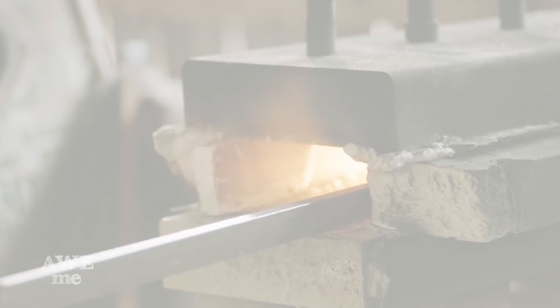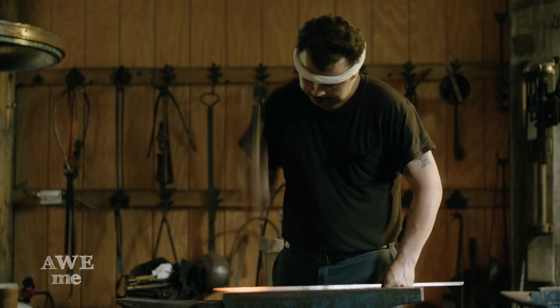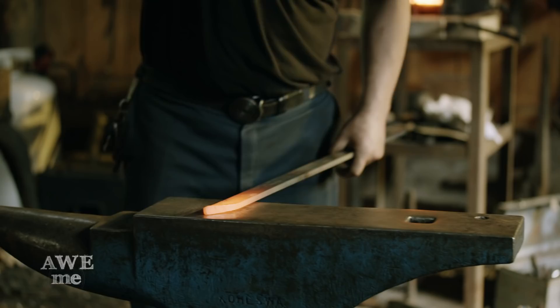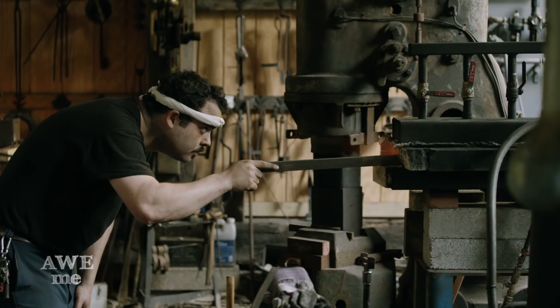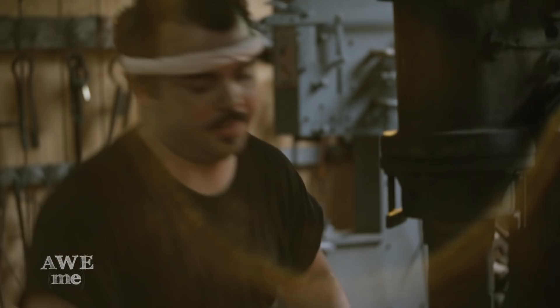Using a Japanese-style forging hammer he made himself, Sam forges the tip on the katana. Using the custom sword furnace, Sam heats the blade and draws it out on the power hammer. Sam forges the bevels on the blades.